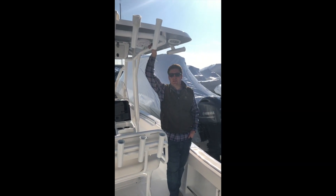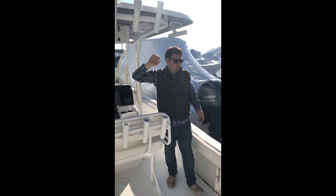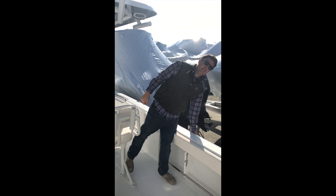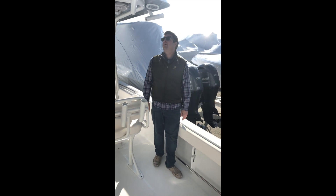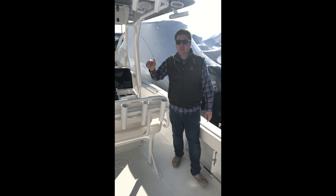Welcome aboard the 2019 Sea Hunt 234 Ultra. This boat was specked out in titanium gray, which is a brand new color for this year. We also chose to do the underside of the T-top in titanium gray, which I think looks really sharp.